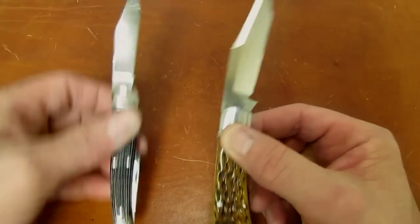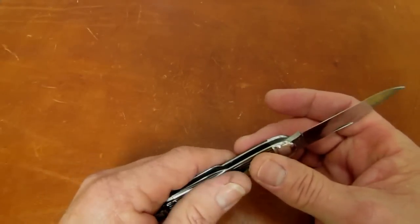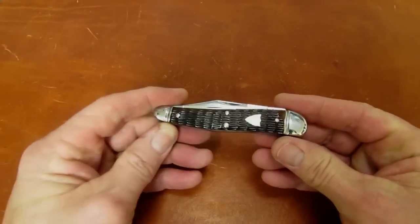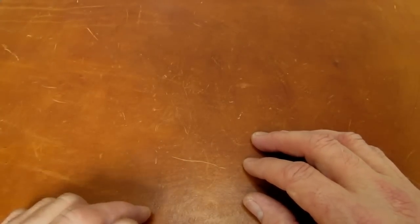So that's one reason you'd want to send a new knife to me: you want the knife to actually cut the way it should. It's kind of a buzz kill to spend your hard-earned cash — sometimes a lot of it — on a knife you really want, and then it doesn't do the one thing you really want it to do, which is cut.